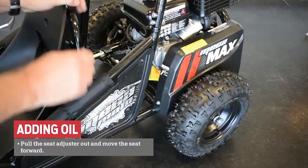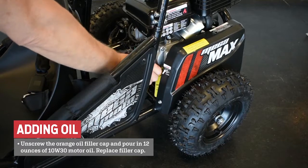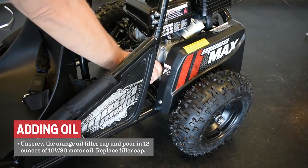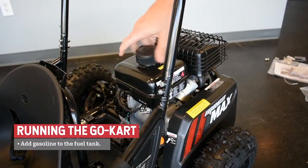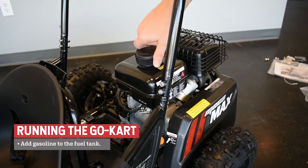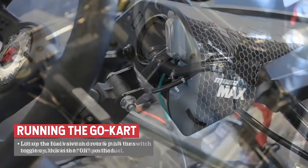Pull the seat adjuster out and move the seat forward. Unscrew the orange oil filler cap and pour in 12 ounces of 10w30 motor oil, then replace the oil filler cap. Add gasoline to the fuel tank. Located on the front of the engine, under the fuel tank, rotate the fuel valve one quarter turn counterclockwise to turn on the fuel.